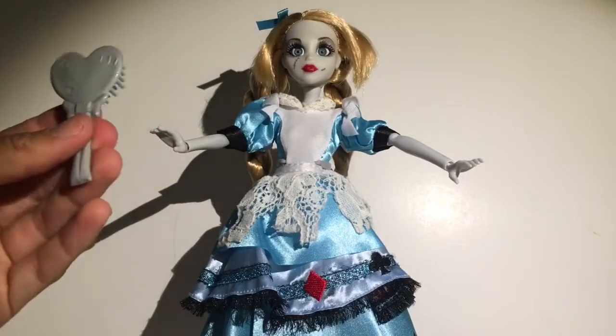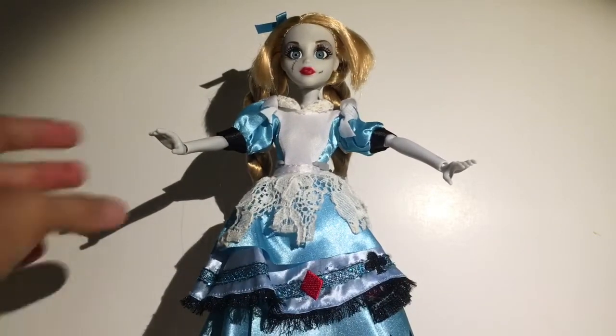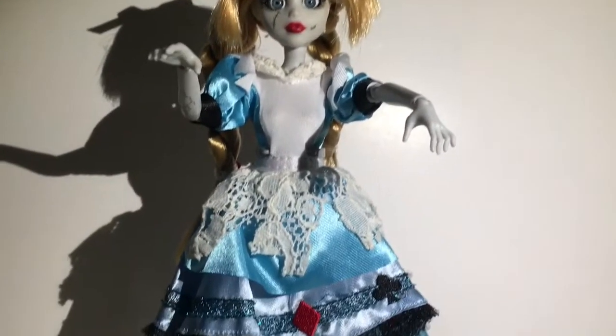They still come with the base as well as the brush. I'm really happy about that because most dolls are losing the bases and the brushes, so not this one. Once Upon a Zombie will continue and I'm super excited.